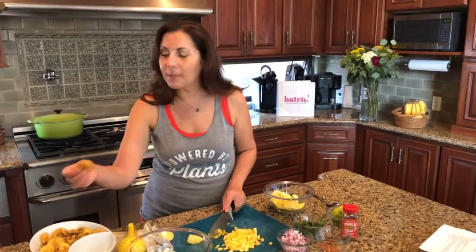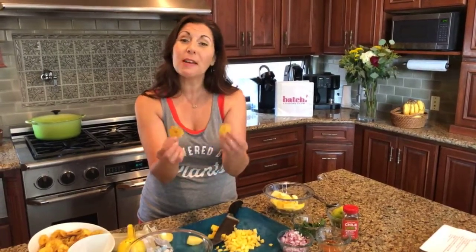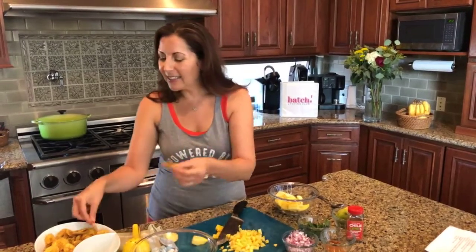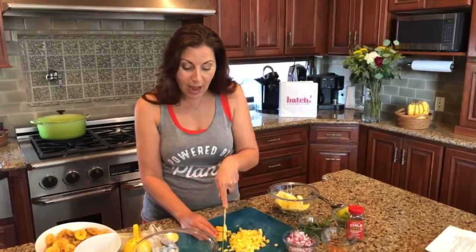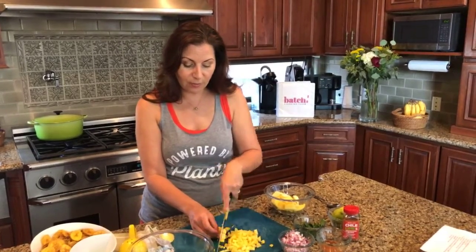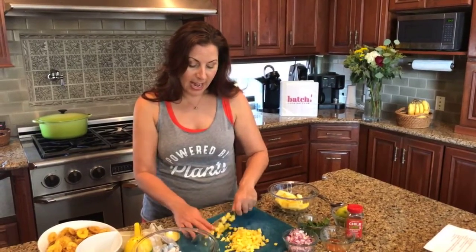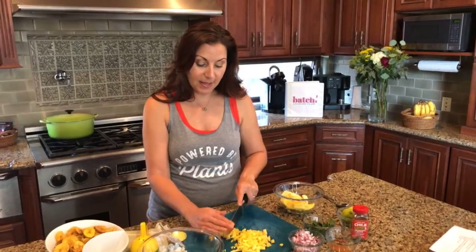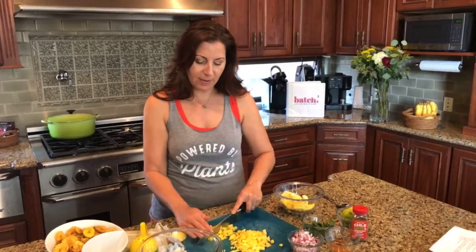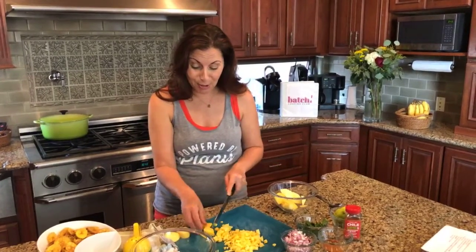Trader Joe's has great plantain chips, and they also have ones that look more like peels — you could crunch those up. These are one of my favorite chips because they're naturally gluten-free and a little bit healthier than a regular potato chip. I also really love the quinoa and black bean chips at Trader Joe's — that's one of my favorite chips too. I feel better about eating them, though I eat plenty of regular tortilla chips too — tortilla chips are my friend.